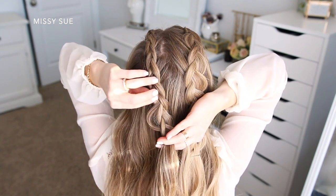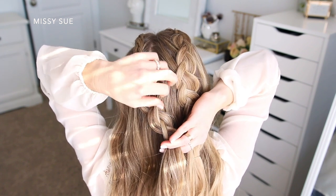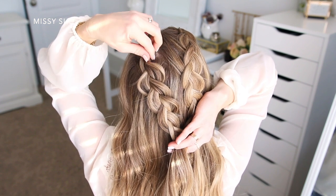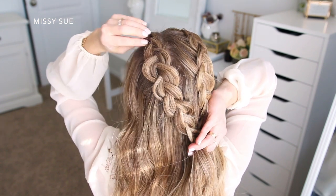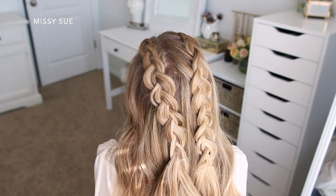Then I'm just going to braid the hair down a little ways without adding in any additional pieces, go back over the sides and pull on them carefully to make the braid wider, and then slide a bobby pin over the bottom of the braid so it doesn't unravel.